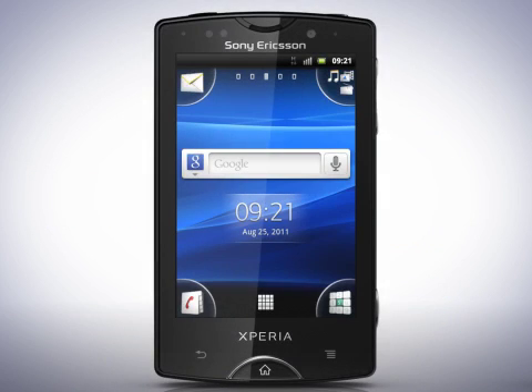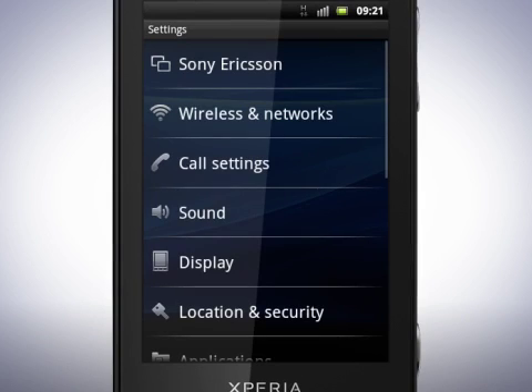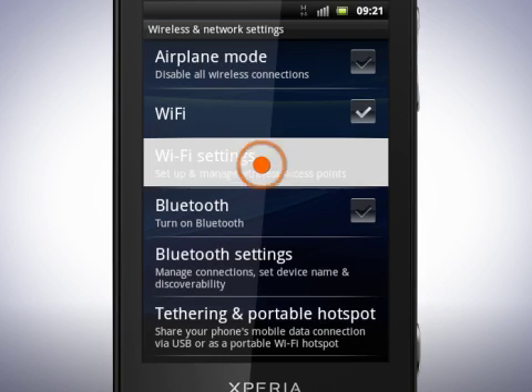To connect your phone to a Wi-Fi network, do the following. Tap the Menu key and tap Settings. Tap Wireless and Networks. Now tap here to turn on Wi-Fi. Tap Wi-Fi Settings.